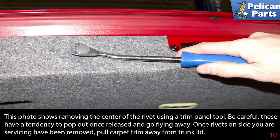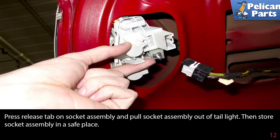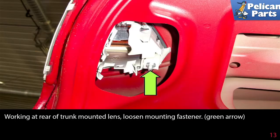Disconnect the electrical connector by pressing the release tab and pulling it off (green arrow). Press the release tab on the socket assembly and pull the socket assembly out of the tail light, then store the socket assembly in a safe place. Working at the rear of the trunk-mounted lens.